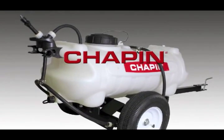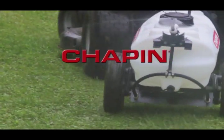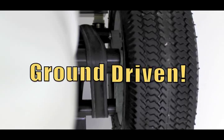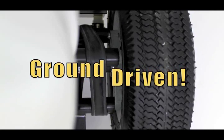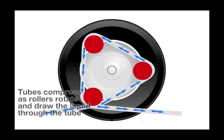Introducing Chapin International's latest product: the tow-behind sprayer with ground-driven tube compression peristaltic pump. This patent-pending sprayer is totally mechanical and does not require a battery — as the wheels of your tractor, ATV, or UTV turn, external moving rollers on the sprayer push on the compression tube and pump the liquid through.